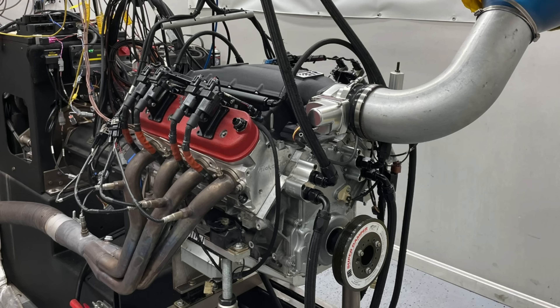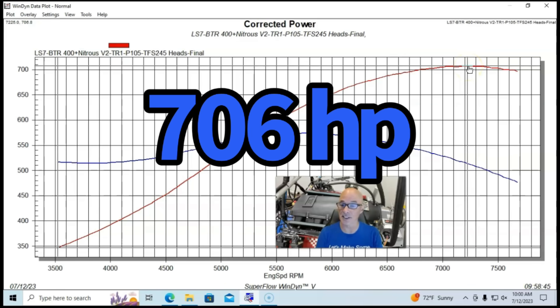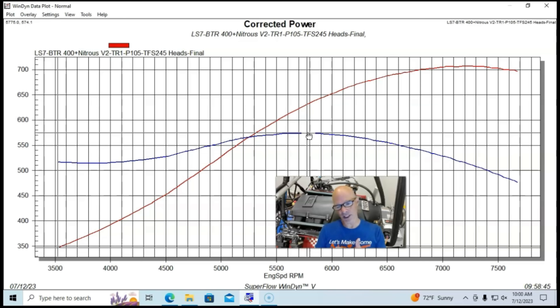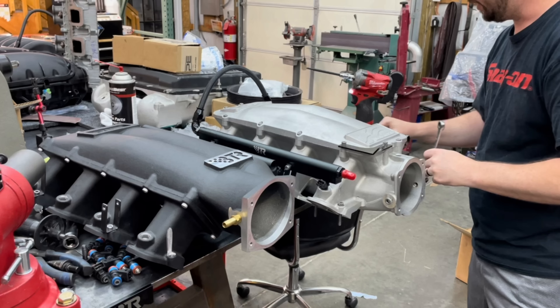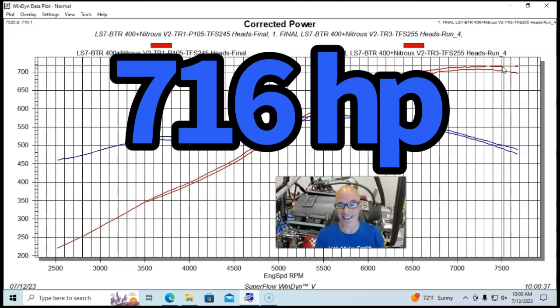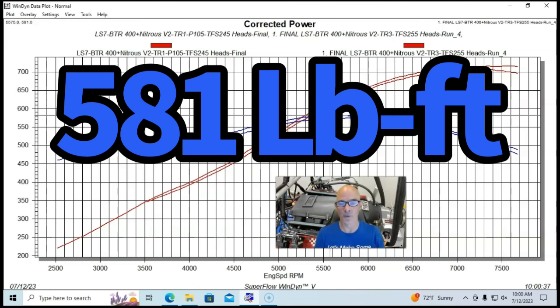Run with the Cathedral port heads and the Trinity intake manifold, peak power was up to 706-707 horsepower and peak torque was up to 574 foot-pounds. Just as we saw before, adding the Trick Flow 255 Rec port heads improved power essentially everywhere — consistent gains with both different intake manifolds. With the Trinity intake manifold, the Rec port combination produced 716 horsepower and peak torque up to 581 foot-pounds.